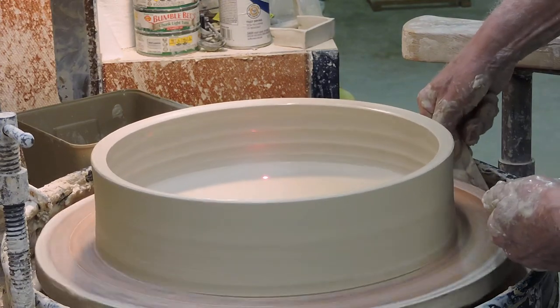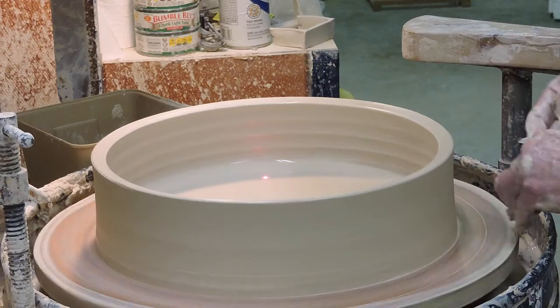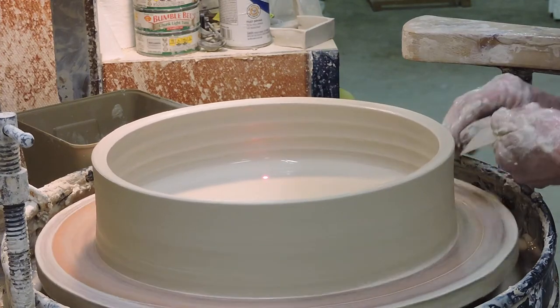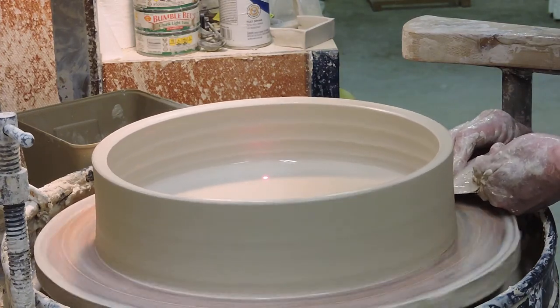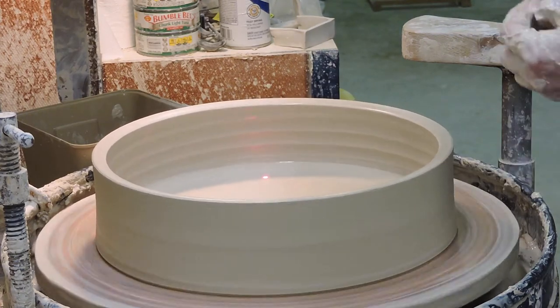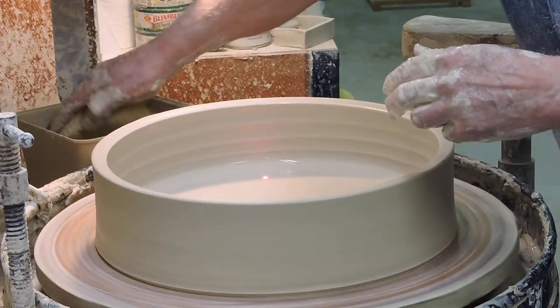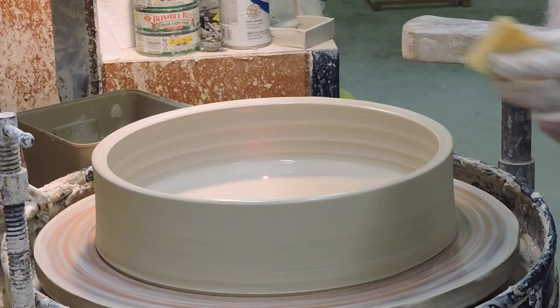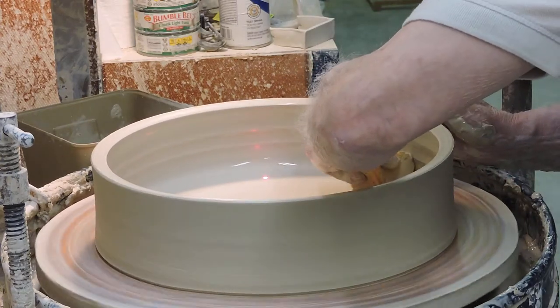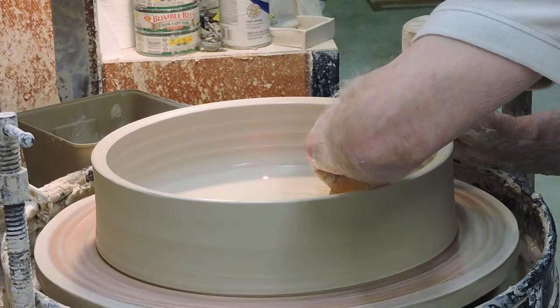You want to get this stuff off the edge here too. Once it's nice and clean like that, I'm going to do a light 20-degree undercut right here that goes down to the bat. That makes sure that the cut-off wire cinches down to the bat the entire distance around. Now here comes the cleanup — I've got a cleanup sponge here that'll get the water out and give me some working material for the next step, which is to lay the platter out.